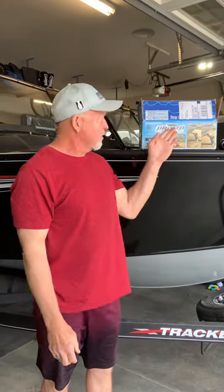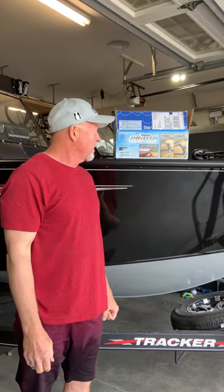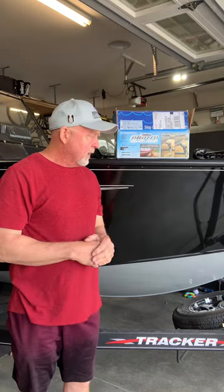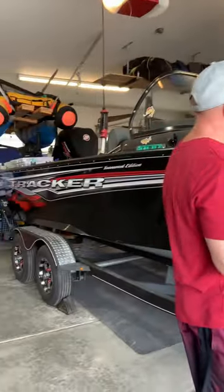Hey, Greg Haberkorn here from Arvada, Colorado. Today I want to do a quick video on the Droto Catch and Release Latch System on my brand new boat, the Targa 19 Bass Pro Tracker.